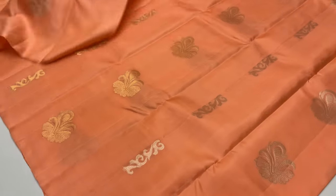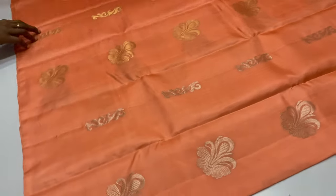This is color code 1262 — peach color. This color is tested. Half-fine.